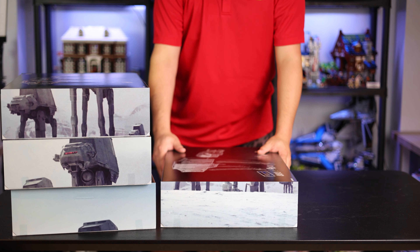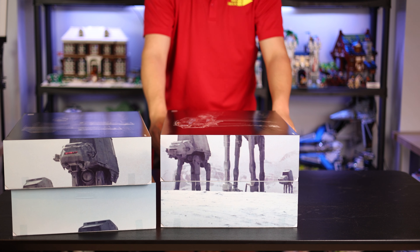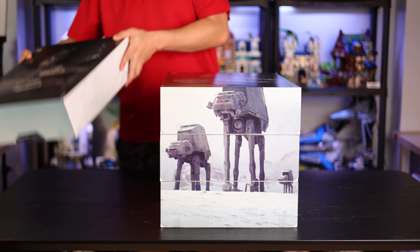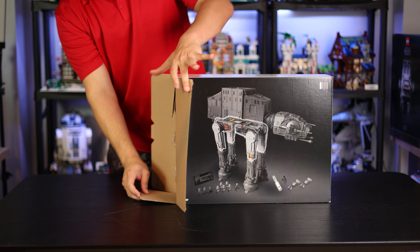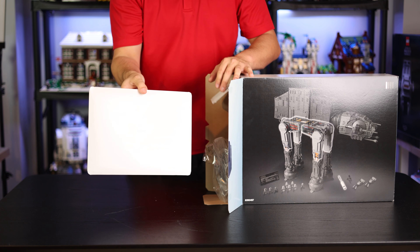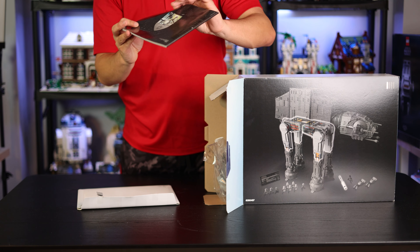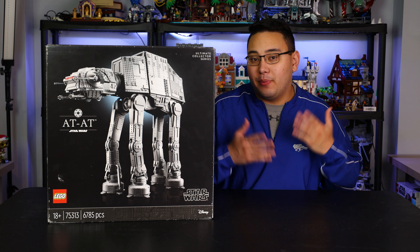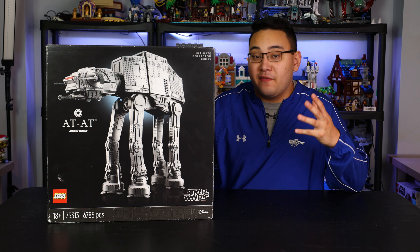Opening the AT-AT was super fun. Inside there are four different boxes, each of which, when combined and stacked, recreate this iconic scene from Hoth of three AT-ATs walking into battle, which is really cool. Each box comes with its own instruction manual and different pieces — the instruction manual and the back of the box indicate what you're going to be building. Each of the instruction manuals comes in a little white envelope, so each of the four different boxes has its own instructions. You can't build it simultaneously with another person, but it's cool that there's not just one huge manual but instead four smaller ones.